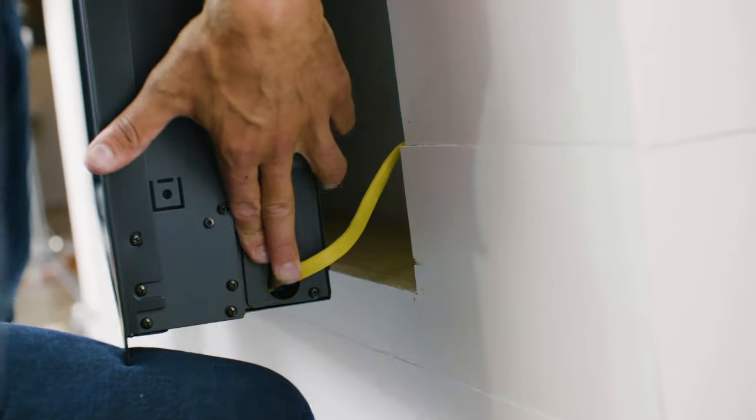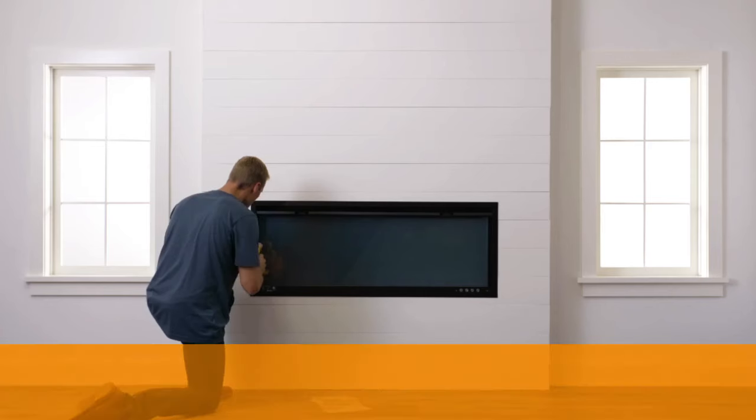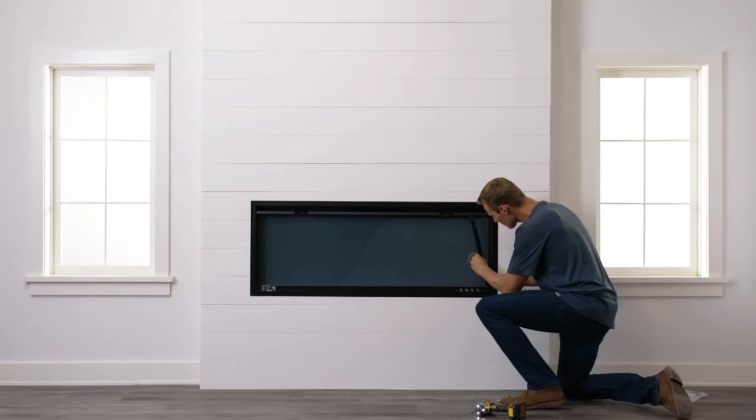Slide the fireplace into the opening until the trim ring is flush with the finished wall. Once leveled, remove the interior side panels. Secure to your framing with the supplied screws, then reattach those side panel covers.